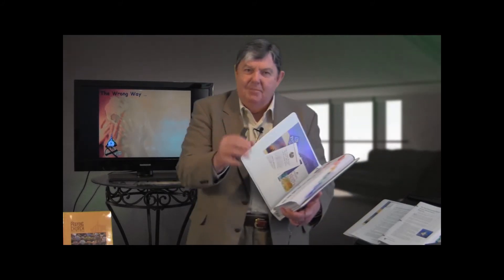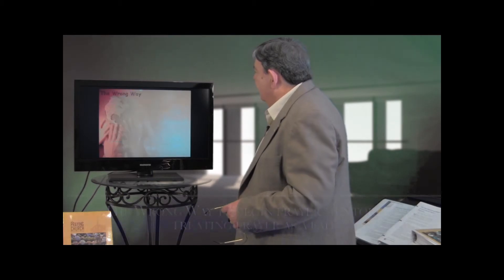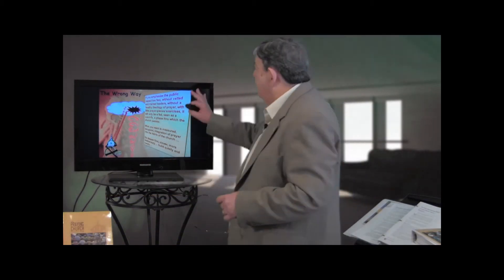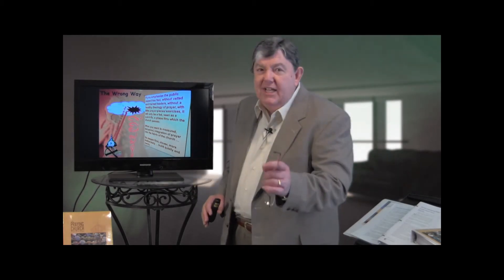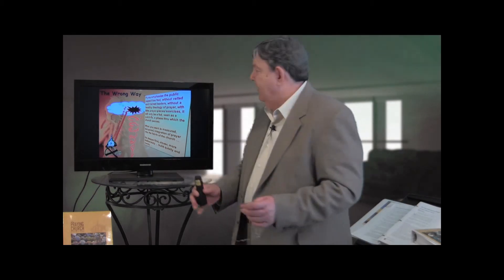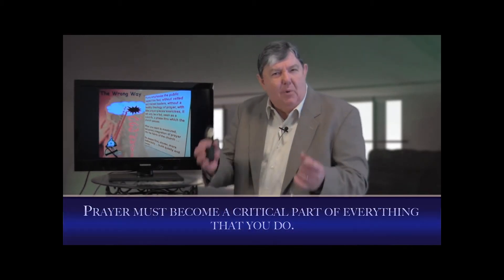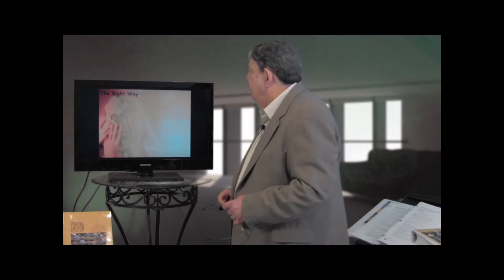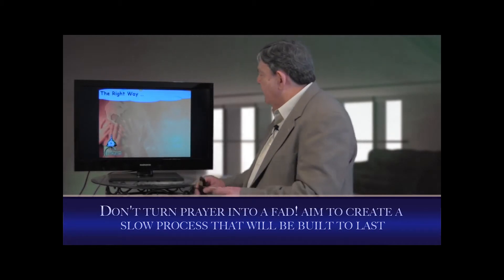We won't go through this entire manual tonight, but we're going to take a look at the first couple sections to help you lay the foundation you need to begin the process of prayer. Here's the wrong way to do this: start quick, and prayer becomes a fad and will fizzle very quickly. If you emphasize the public aspect too fast and just try to get a lot of prayer activities going, it'll be a phase you pass through. What you need is to train leaders who have a healthy theology of prayer and keep this from being a fad — people committed for the next three to five years. You want a measured, tempered integration of prayer into everything you do in the church. Rather than a fad, what you want is a slow, very deliberate process. You want to put some roots down.